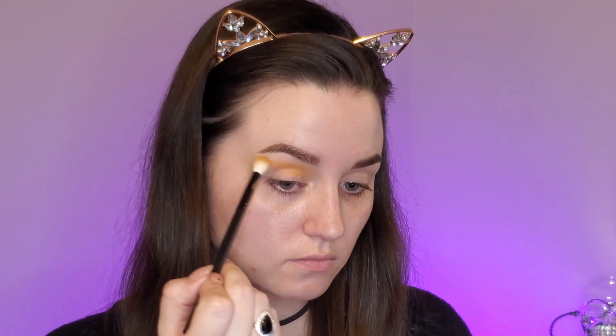I'm going really far up, close to my brow, because we're going to be doing a cut crease later and it's gonna go pretty high, and I don't want to cut out all the color with the concealer.